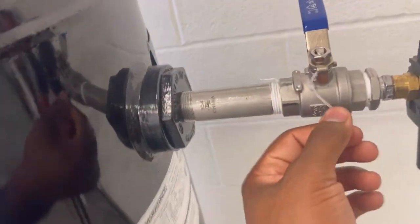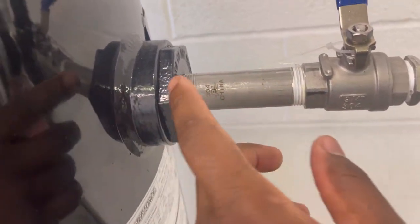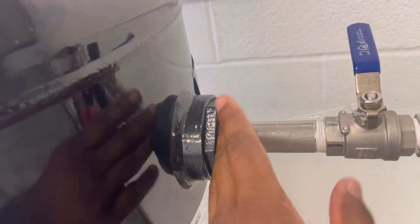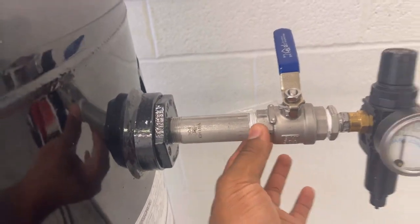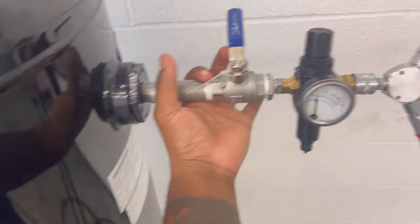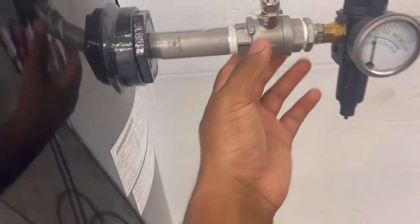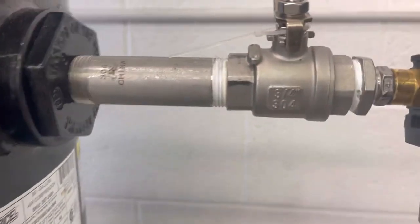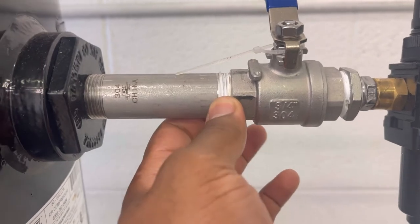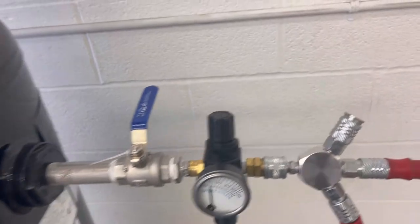I grabbed this three-fourths pipe right here and screwed it in. I wish I didn't screw it in too hard because I definitely would have put some tape right here. It doesn't leak right here, but guys, when you're building something like this, you're definitely going to need this tape right here — this tape is clutch. Everywhere that you see it screwed in, I try to wrap that tape. The tape basically helps keep the air from leaking or finding a way out.